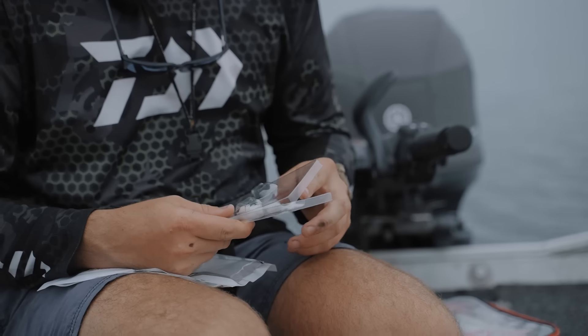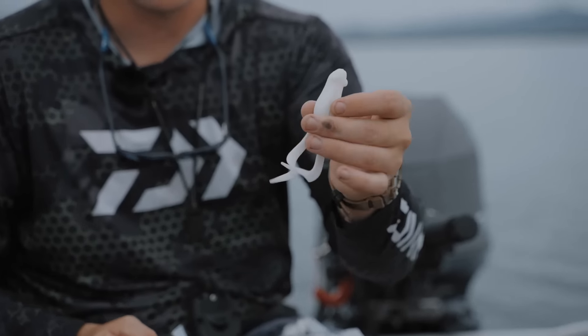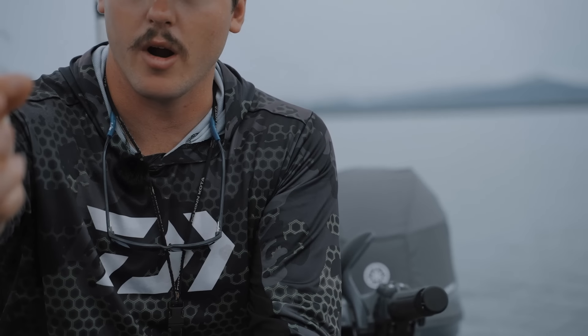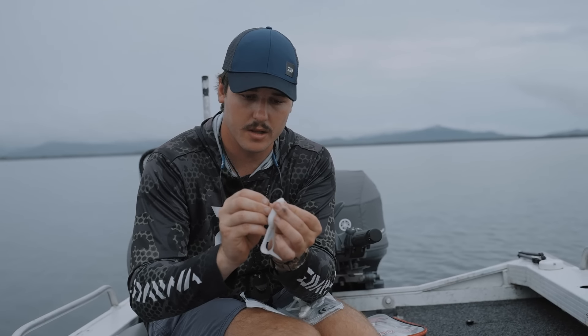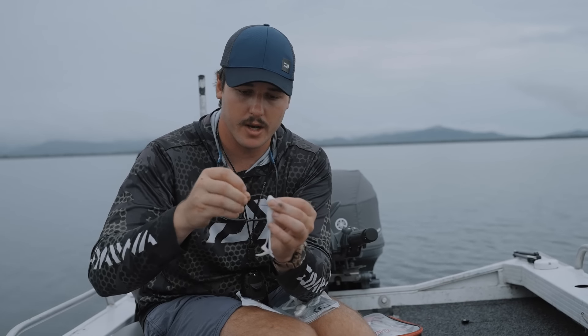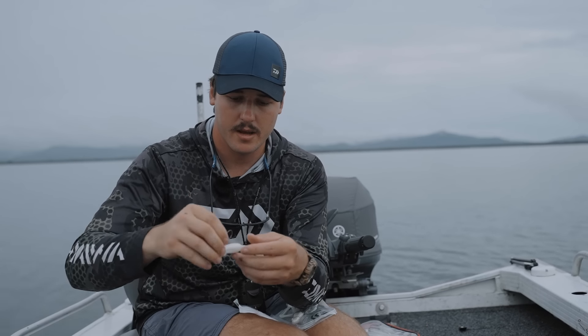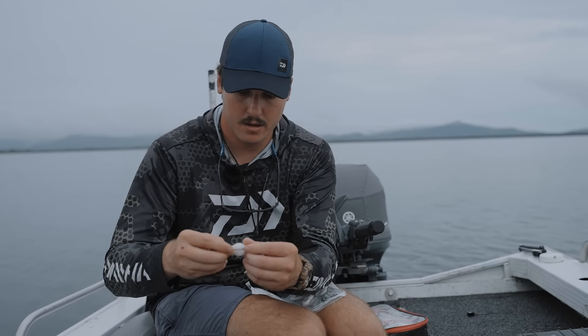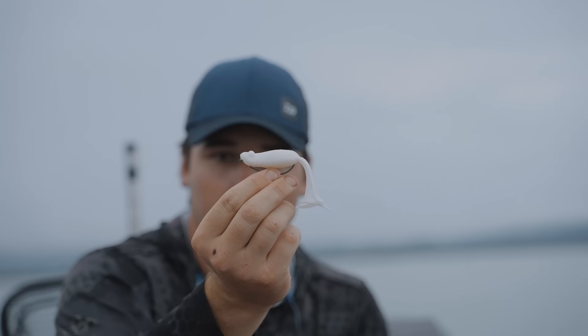I'm going to try frog first up. Go super shallow, try to see if they're right up there in the weed. Start off with the pearl - white pearl. This is a Kicker Curly Big. I've got a 4-0 weightless EWG there. When I rig them, I like to rig them instead of going straight through the nose - I'll go a little bit under the chin. Go through under the chin, poke them down like that and then measure up.